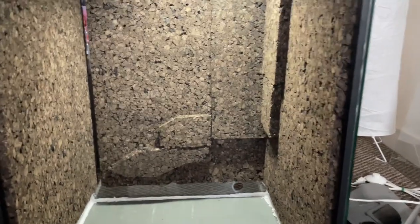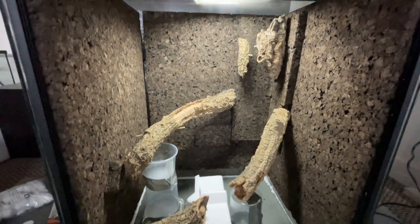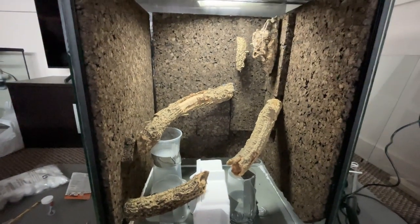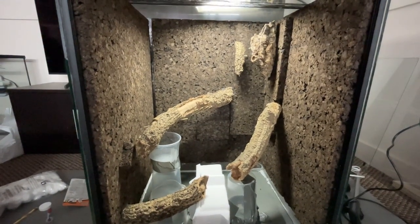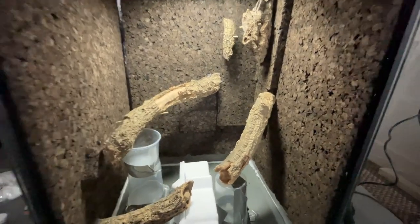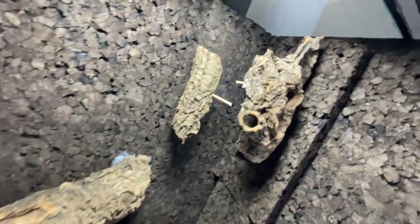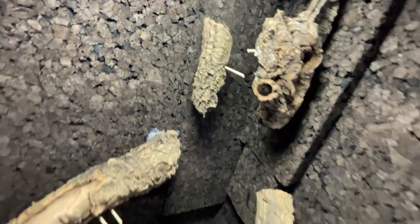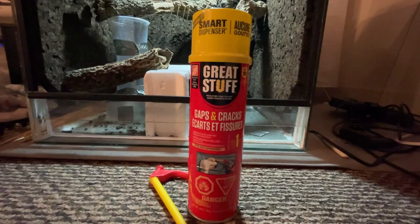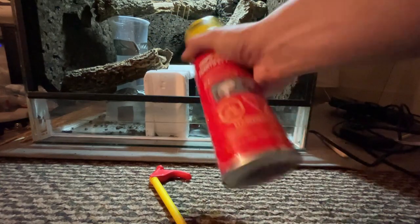It was time to move on to the most fun part of any build — the scaping. This part of the process is something you really shouldn't rush. Spend time really thinking about what you want the final product to look like. I ordered these cork benches online and decided on a dead tree style layout. I temporarily held all of the pieces in place using deli cups and barbecue skewers. To lock everything into place I used expanding foam — I definitely recommend wearing gloves for this step as this stuff is terrible if it gets on your hands.